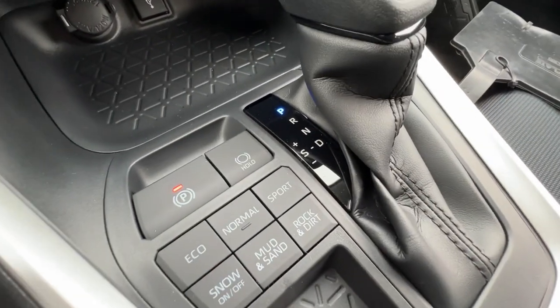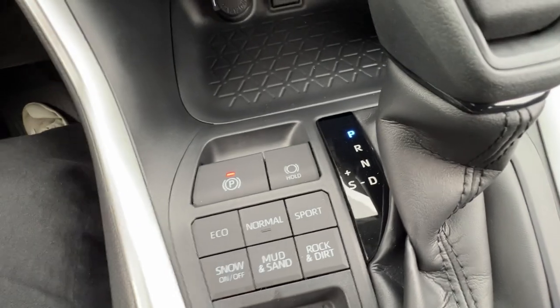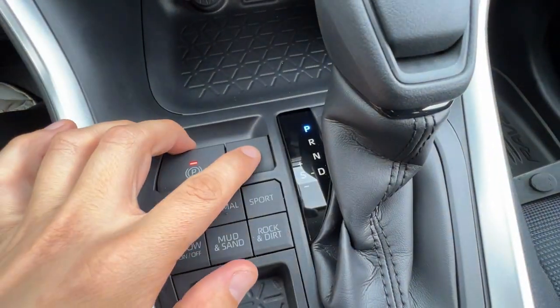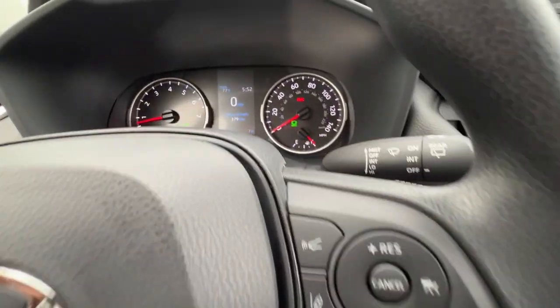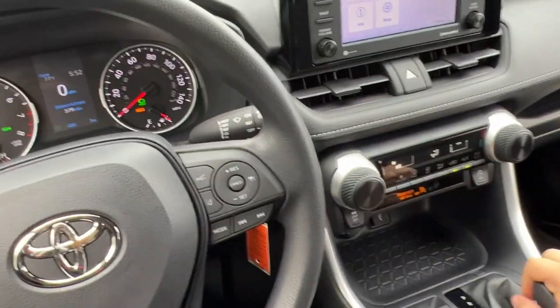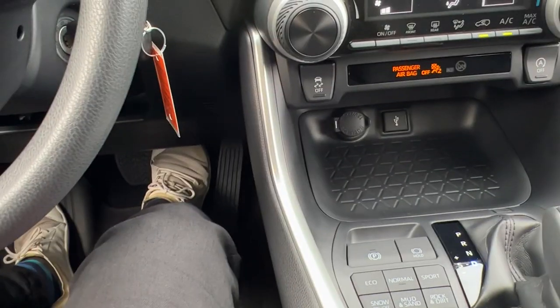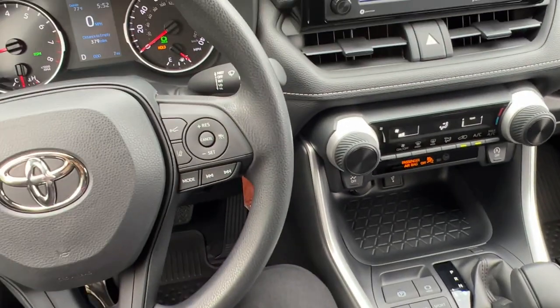Another great feature is the parking hold, which you have to be buckled up to use. When I push that button, I'll get a little green symbol that says hold. When I put it in drive, it'll also say hold in gold. Once you see the gold, I'm in drive, and I can take my foot off the brake and the car literally sits.